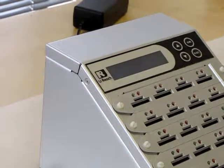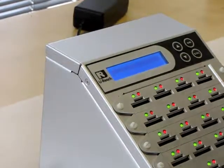Today I'm going to show you how to duplicate your SD card or micro SD card using the combo 924, nicknamed Silver Fox.